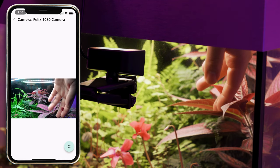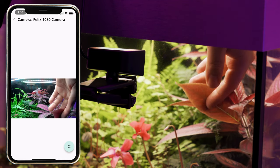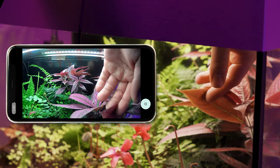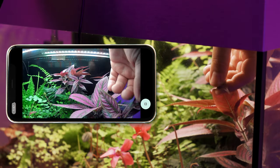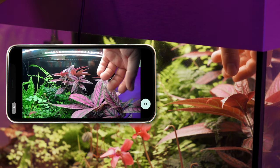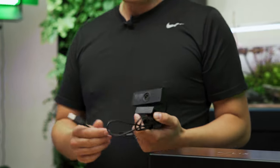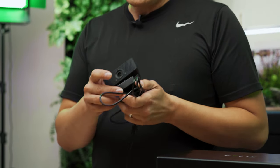This camera gives you peace of mind, and it's very special when paired with our control system because it gives you features that allow you to do time-lapses and other filtering of the images. If you want to hook up two, three, or ten cameras to your system, you can do that on the Felix control system.